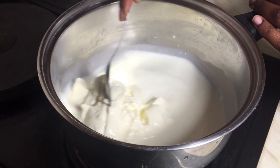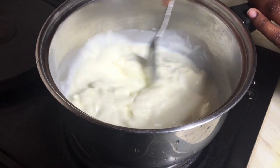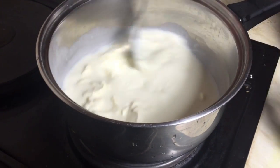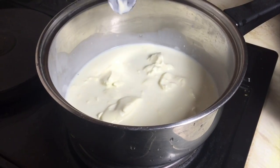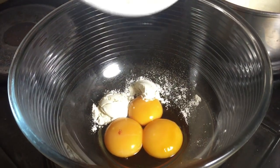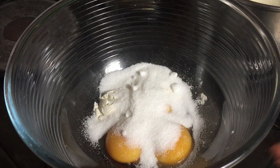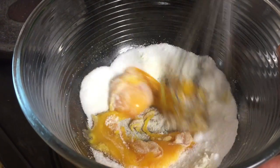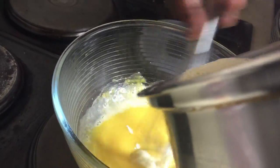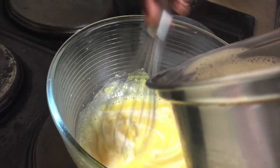Next you need to make your custard. So you need milk and double cream and put it in a pot. We need to make it really hot but not boiling. So while that's on the heat, in a bowl add in your eggs, vanilla extract, two teaspoons of flour and sugar and whisk it all together. When your milk is ready, pour it slowly into the egg mixture but keep on whisking, because if you don't keep on whisking you'll cook your eggs.